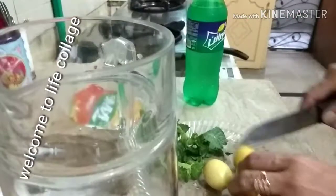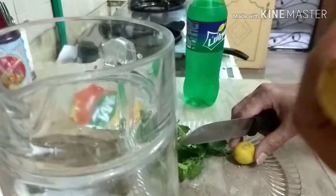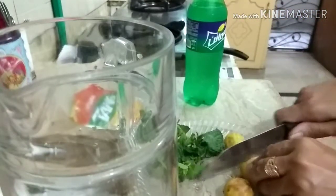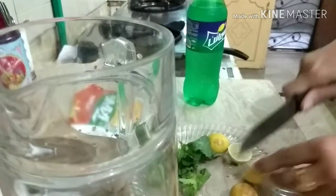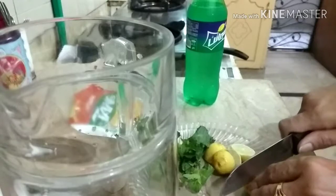So guys, I am going to tell you the ingredients quickly. I am going to cut the lemon in plain water. I am going to soak the sugar in plain water so it will dissolve.